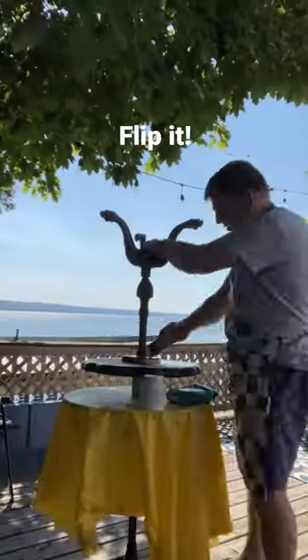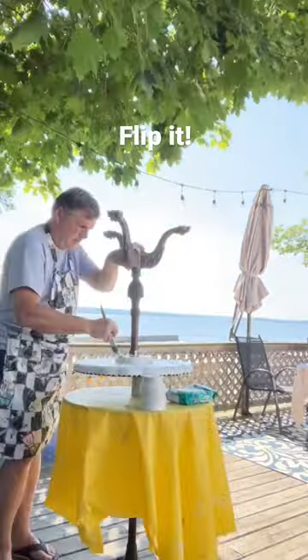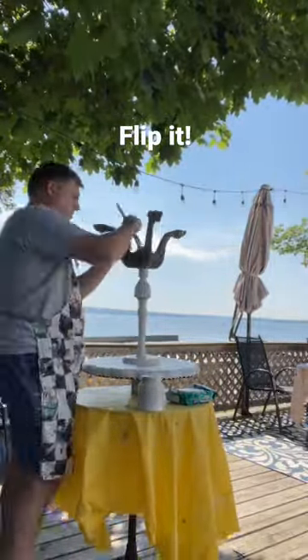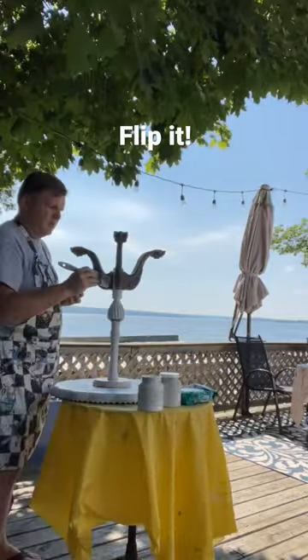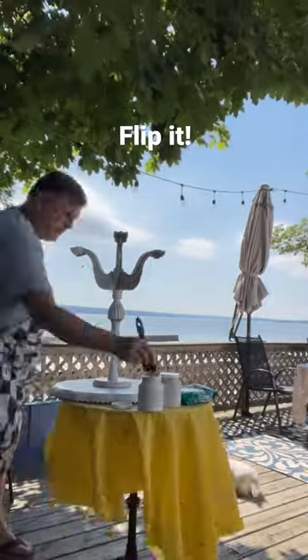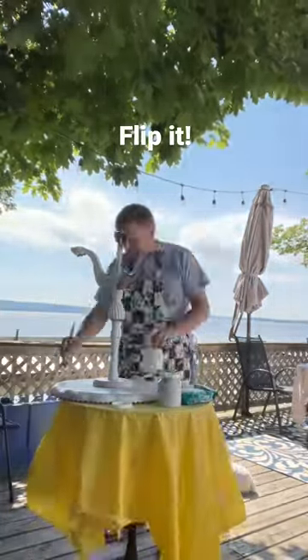Hey everyone, David here from the Five and Die Mop Cycle Furniture Antiques and Accents. Here I am turning over this little table in order to get it painted. I cannot express enough the importance of making sure that you're flipping a piece of furniture when you can, to make sure that you get all areas covered. You'll be surprised at how much you miss just by painting it upright.